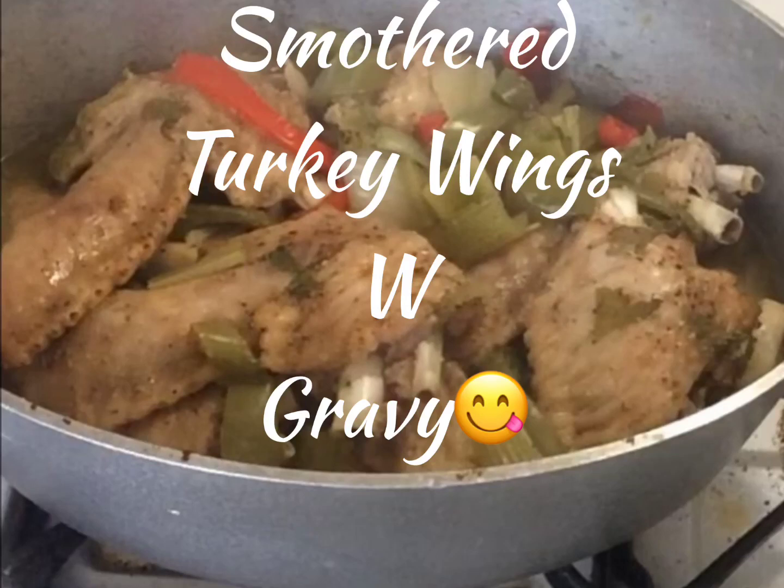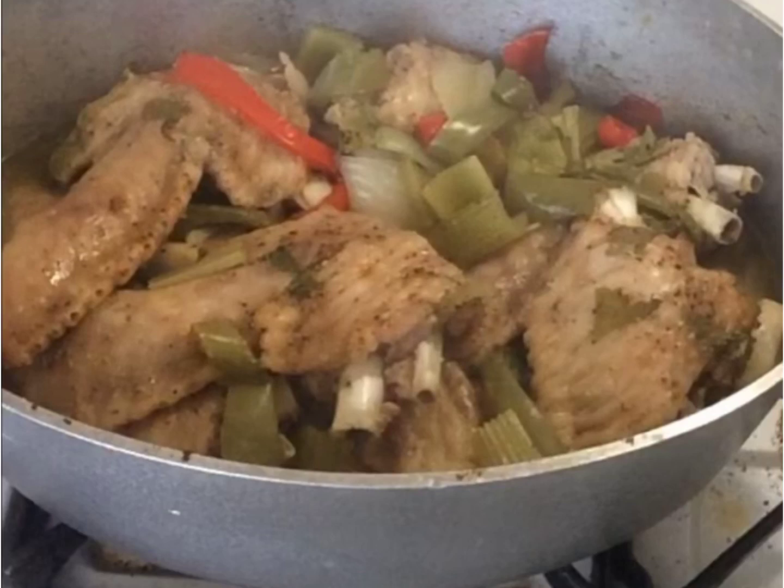Welcome to Miss Edie's Food Adventures. Today we are having smothered turkey wings with gravy.